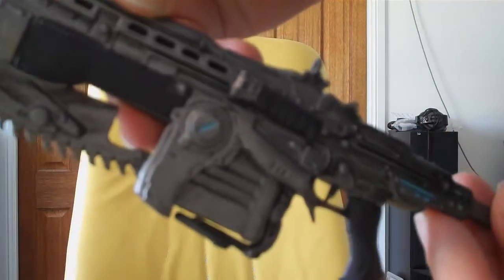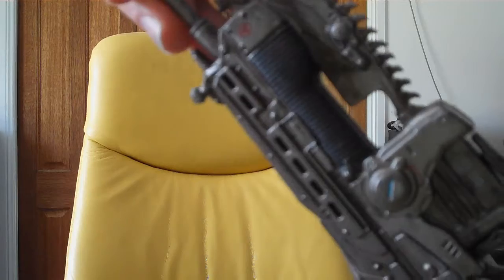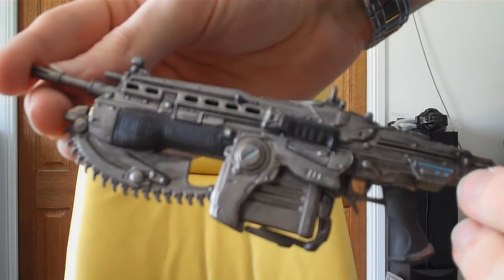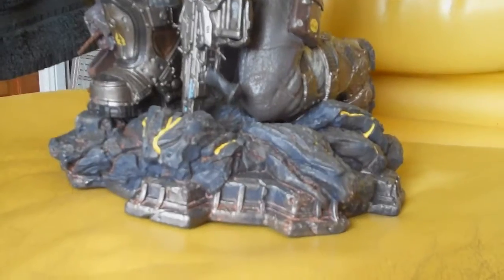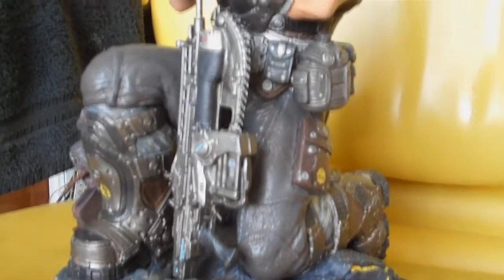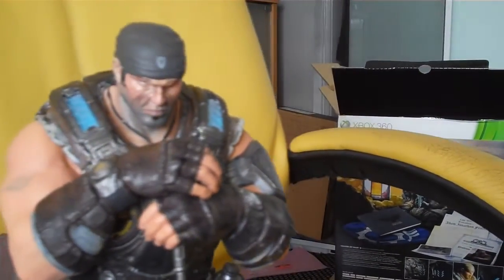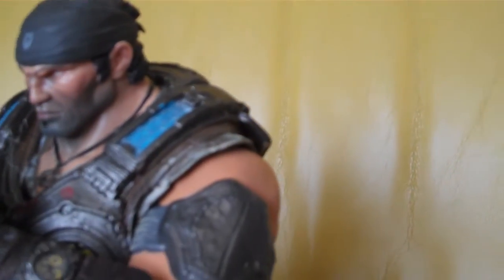It comes with this Lancer that you have to equip. It's very well detailed — it's awesome. And this is the Marcus Fenix statue. Little magazine detail — it's pretty awesome.